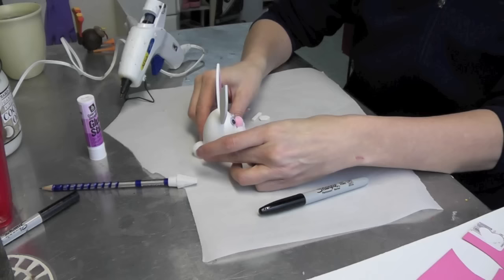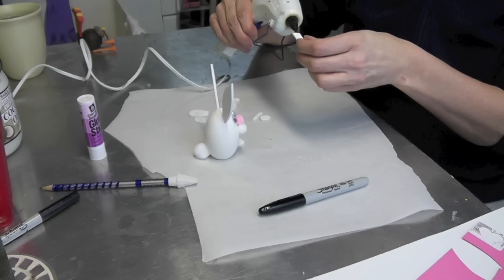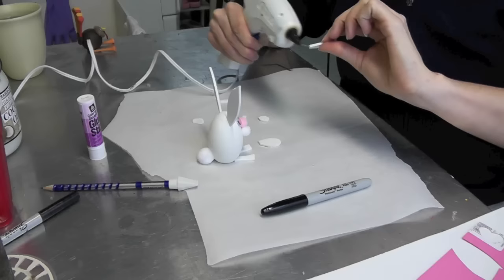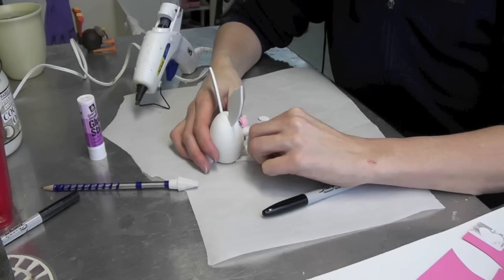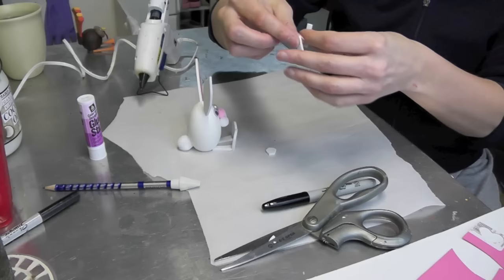Now we're going to do the legs. All I did was cut a couple of rectangles and put a little angle at the end — that's just so it fits better up against his body. I'm going to put a thin layer of glue and if there's too much, wipe it off on your parchment paper and stick it right in there. Then for the feet I just cut a couple of shapes out, put a little glue on there, and there we have the feet. He's kind of just sitting there with his feet up.